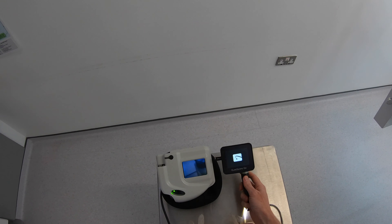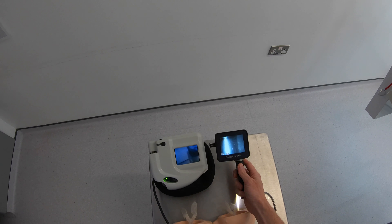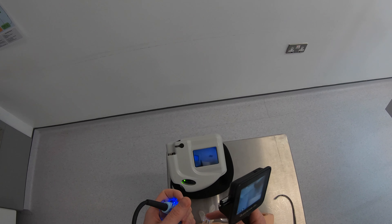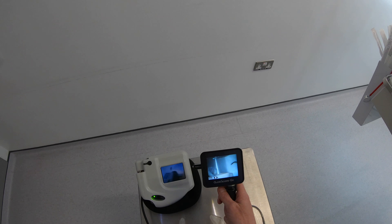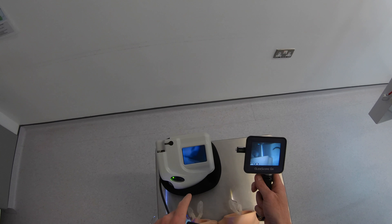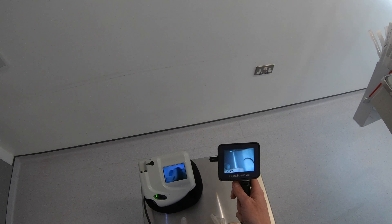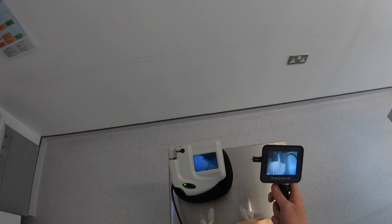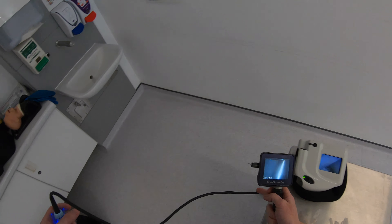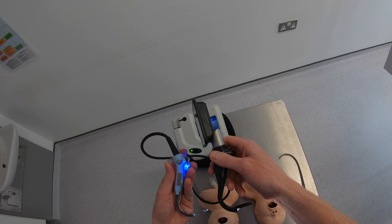We'll power the two devices up and have a look at the screens side-by-side. The screen size is fairly similar. One thing I noticed straight away is on the old system you can't actually see the stats, whereas on the new system you can see the stats at the top of the screen — that's a great new addition. I can see how much battery I've got left on the Go; I can't see that on the Ranger. And I've got recording function on the Go, whereas the Ranger has no ability to record. The other nice thing with this is it's hands-free with no connecting cables, whereas the Ranger has a big long connecting cable.